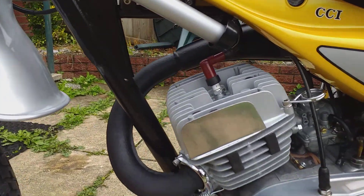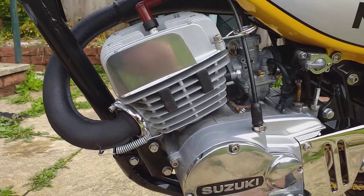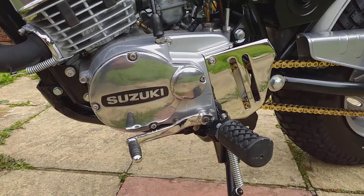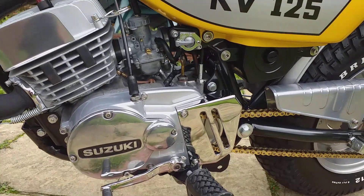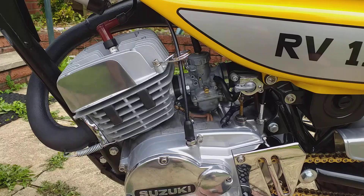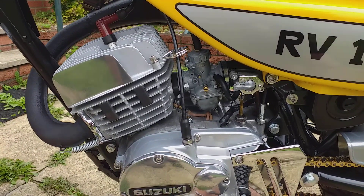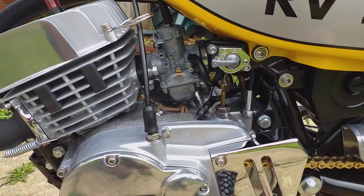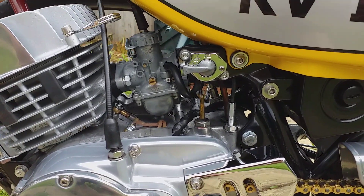The engine's been rebuilt using all new bearings — Suzuki bearings, I should say — and seals. Reconditioned crankshaft, big ends, small ends, rebore piston. Carburettor's been rebuilt, tap seals.